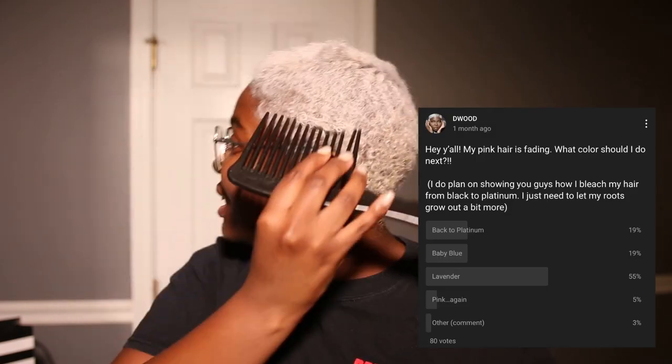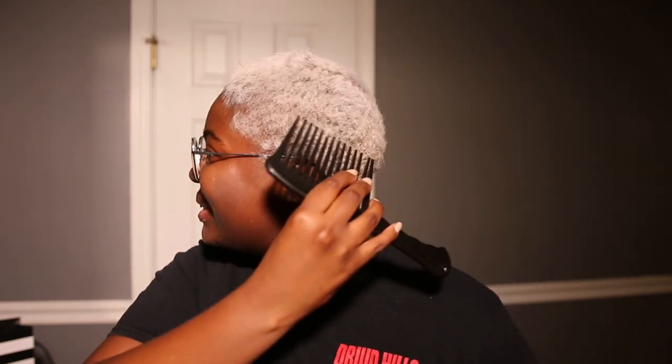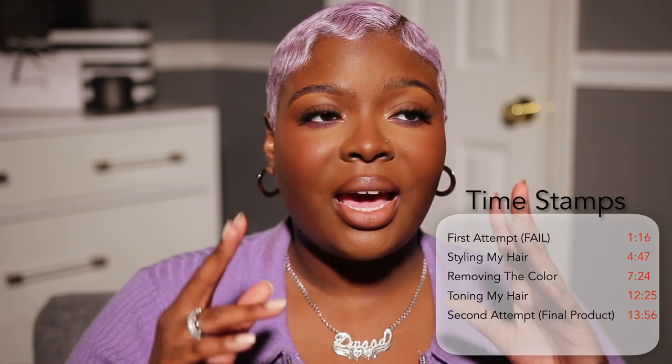What's up guys, good morning! It is me D Wood, back again with another video. My voice is sounding a little early morning-ish because it is. I decided I wanted to dye my hair purple — like a lilac lavender type of color. Y'all actually voted for this color, it's the people's choice.